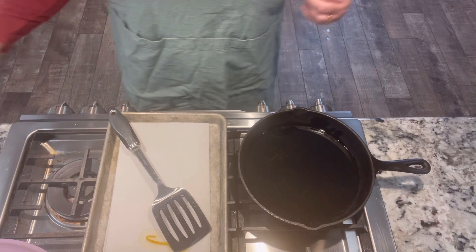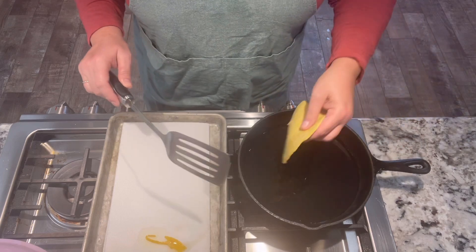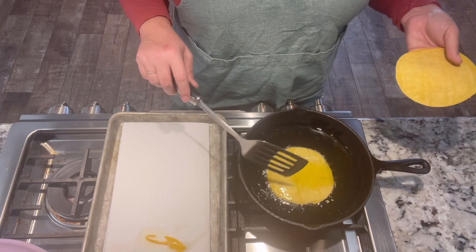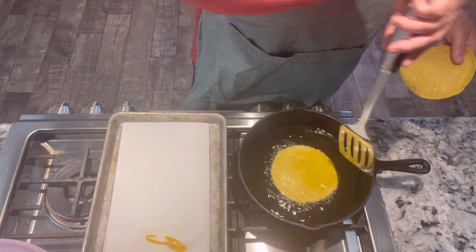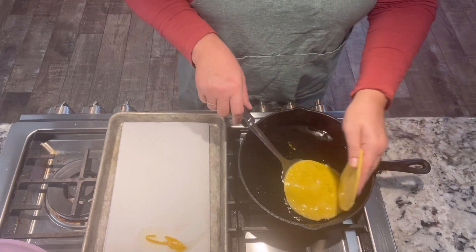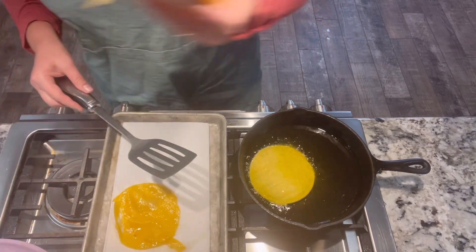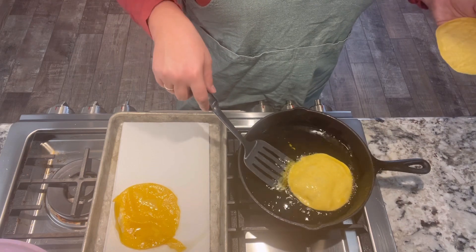I just have my yellow corn tortillas and my pan is hot. I'm going to dip them in here — it doesn't take long. You do not want them too crispy; you just want to cook the corn in the tortilla. It softens them and makes them pliable, so just a few seconds per side. We'll flip it over — these tortillas seem to be kind of fragile — then drain them off and lay them on paper towels.